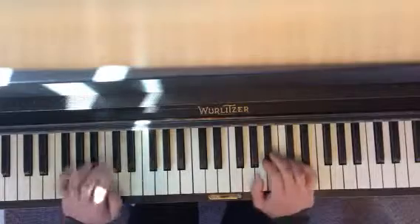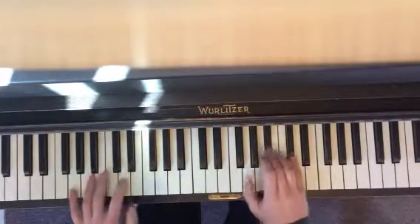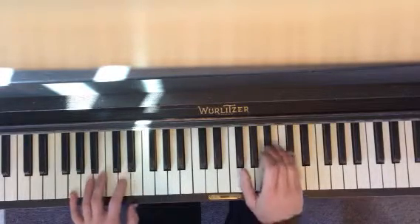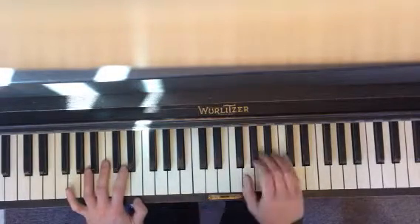Now put the hands together. So you go: together, pivot, together, pivot, together, pivot, left. Okay, that's the whole pattern.